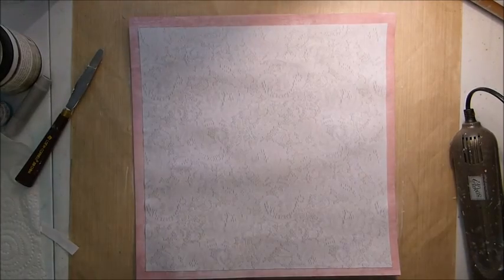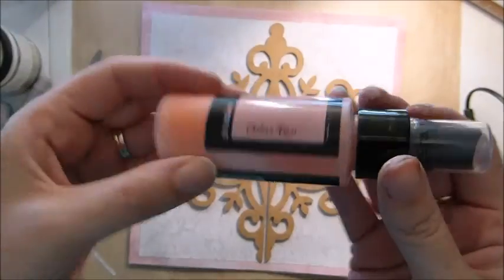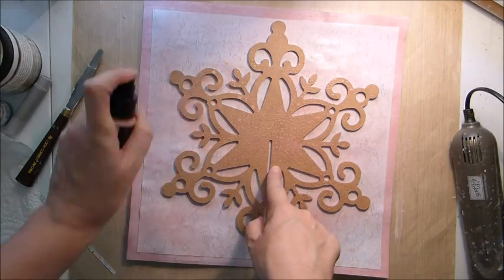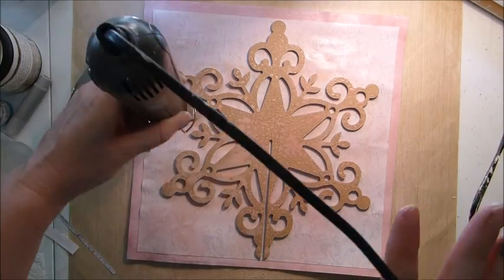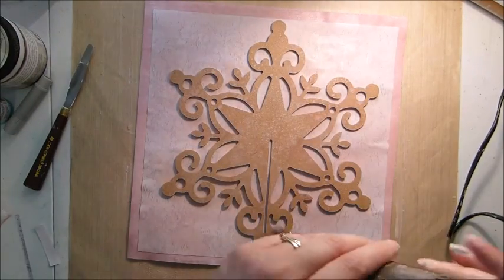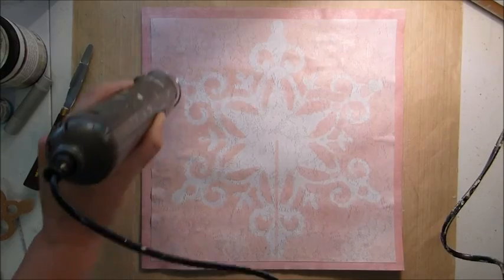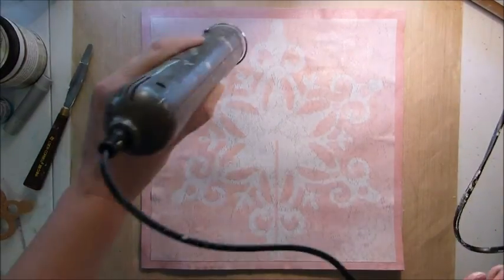Once that's all dry, what I've decided to do for this page is take the Kayserkraft wooden snowflake that was in the project add-on kit this month and use that as a template for my page. So I'm just holding it down and spraying it with two Lindy's Stamp Gang sprays — one was Cotton Candy Pink and the other was Chateau Rose. I've just sprayed that a good even coat, and then when I lift it up, I was quite surprised — I've got a really clear snowflake pattern on my paper, nice and white.